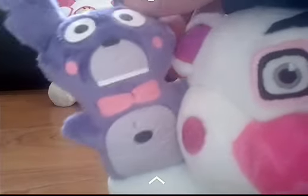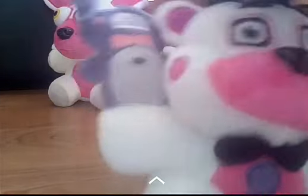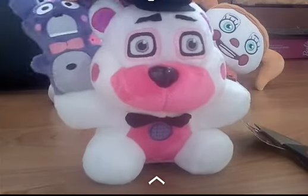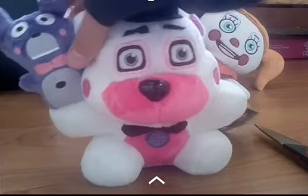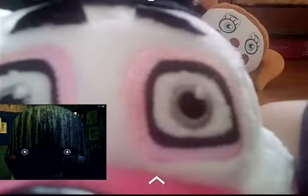Bonbon is cute in his own adorable little way, of course. But seriously, when did Bonbon get this big? He is so huge compared to this tiny Freddy. Bonbon is just creepy — he's so big, he's watching you everywhere. I feel like this is like phantom puppet right now — we're phantom puppeting this.